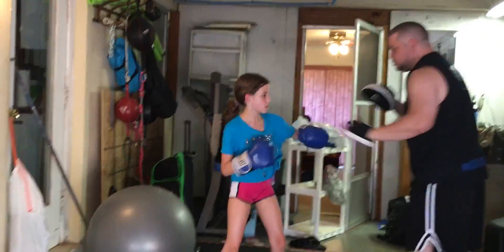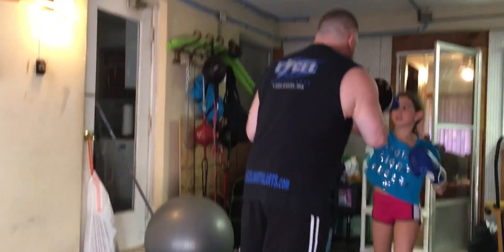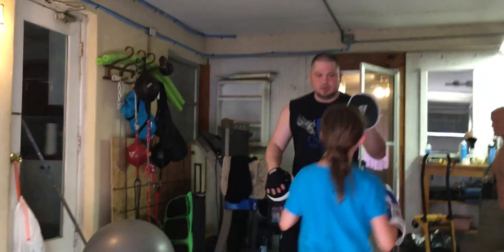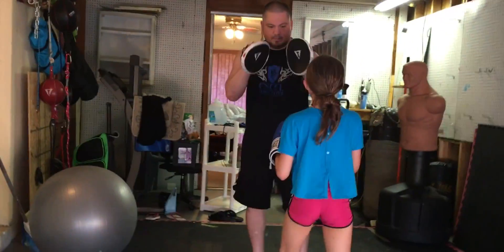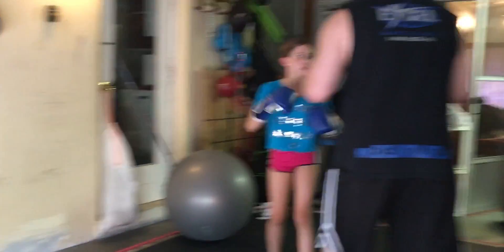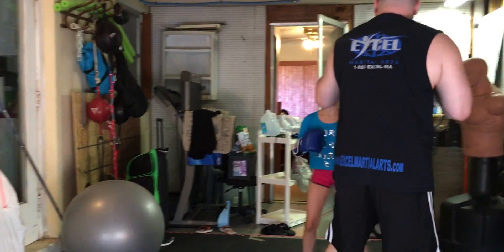Again. One, two. One, two. Hook. Two. Down leg kick. There you go. One, two, three. Like it. Good. Two. Move. One. Two. One, two. Move. One. Slip. Good. Slip. Body. Good. Again. One. Slip. Body. And look.